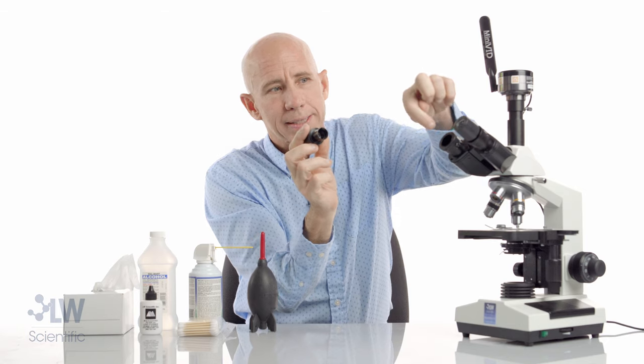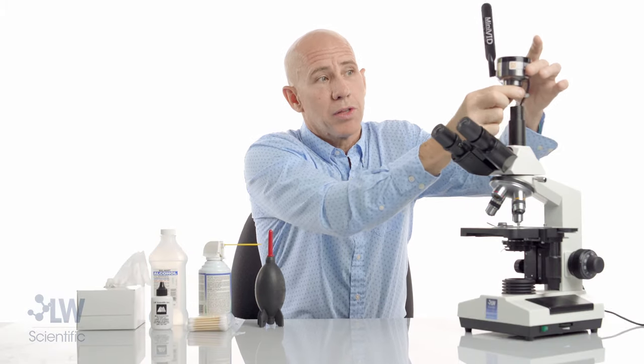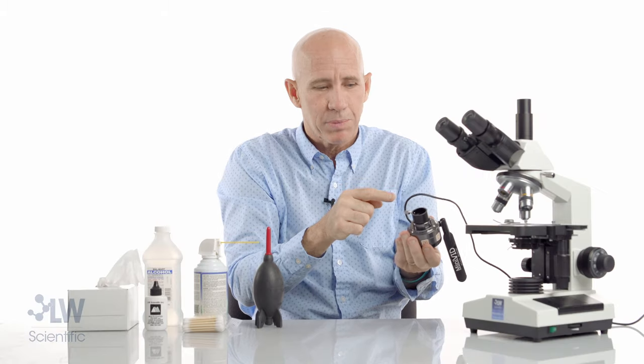You don't want to ever touch the inside — we're not ever going to go inside here, or inside here, or inside the back of an objective. We're not going to go inside the camera with any liquid. If we determine that the speck is on the camera, the general rule of thumb is keep it clean, keep it covered.